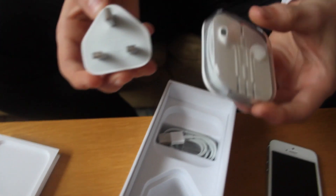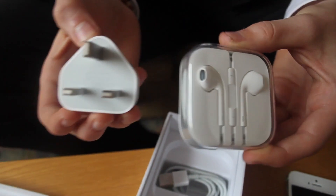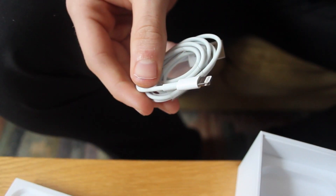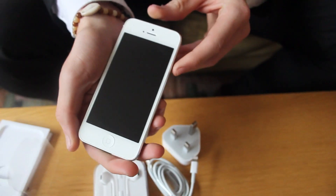Looking into the box, what you get — obviously you get the charger and the headphones there. The headphones again are a major controversial point in terms of Apple's point of view. Some people like them, some people don't, but I'm sure everyone will probably come to like them in the future. And there's the actual adapter itself.